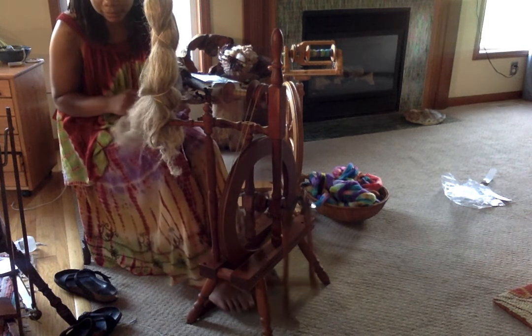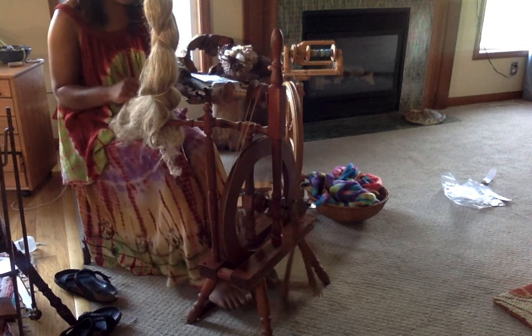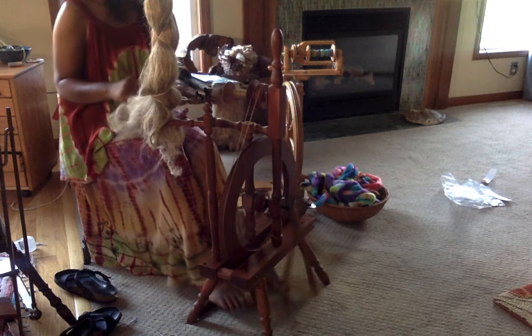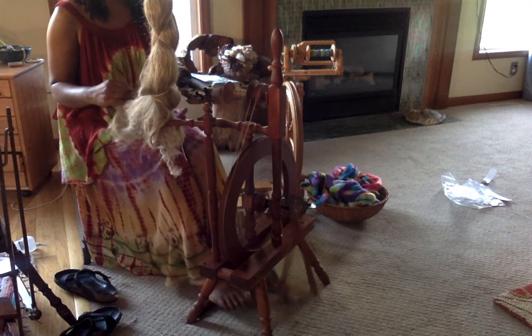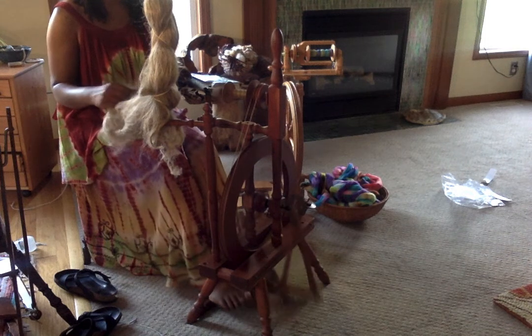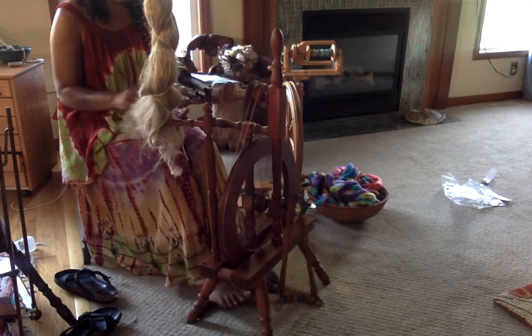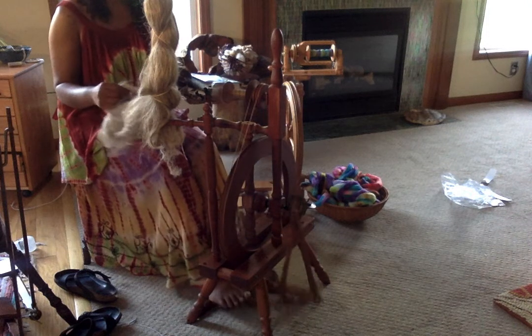I can't really see my other wheel in this shot — I guess that's a good thing. But I have my Kromsky Sonata; it's got some wool on it. I was just working on that, so that probably also slowed me down with getting my rhythm for spinning my flax.